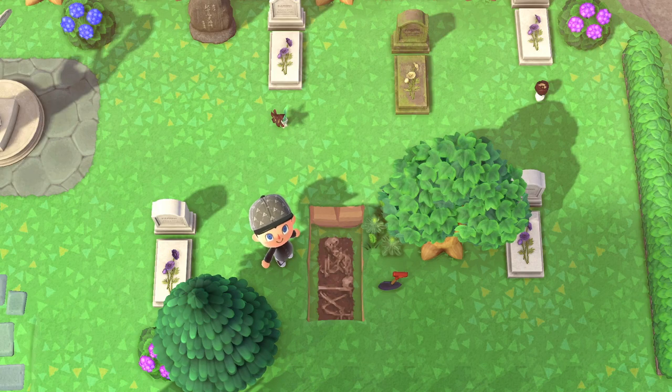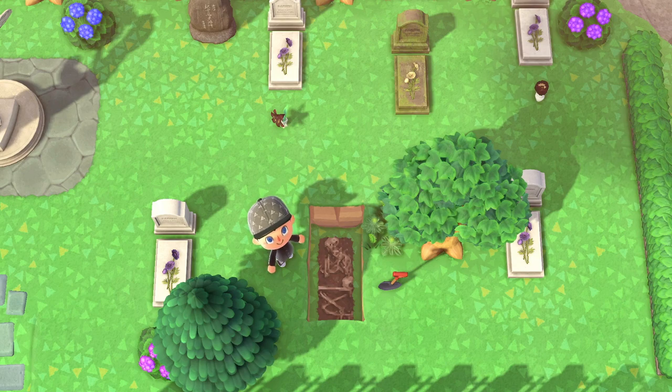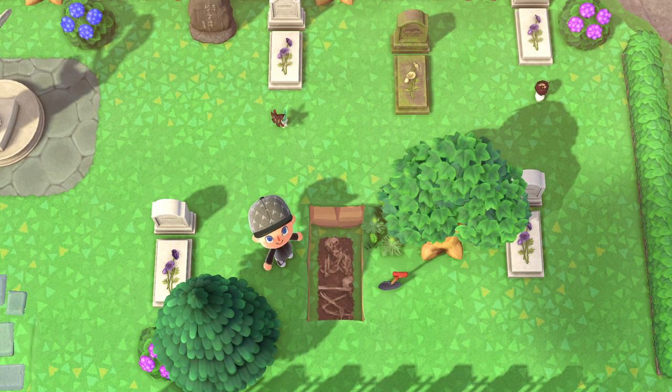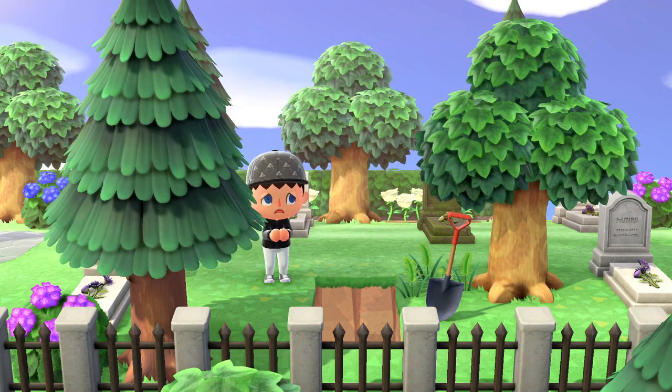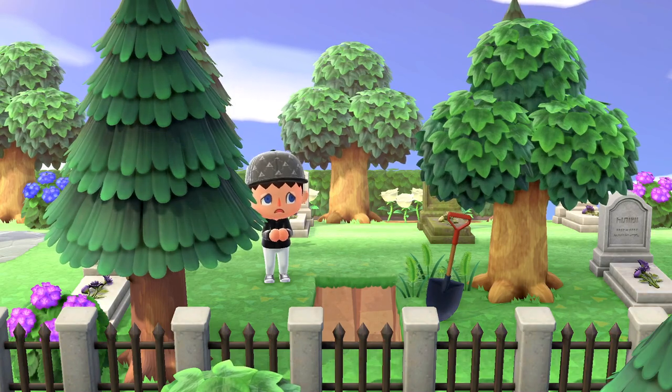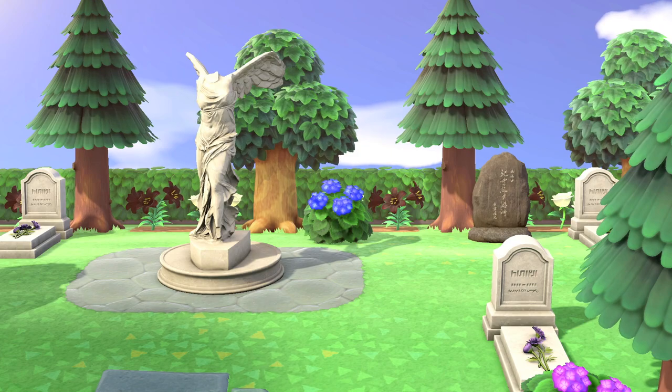To create this, I terraformed open two spots of the cliff and laid down the custom designs, which I'll have the creator code in the description below. To add to the aesthetic, I placed a shovel next to the hole and let a few weeds grow around it. Throughout the entire design, more blooming hydrangea shrubs are placed sporadically about.